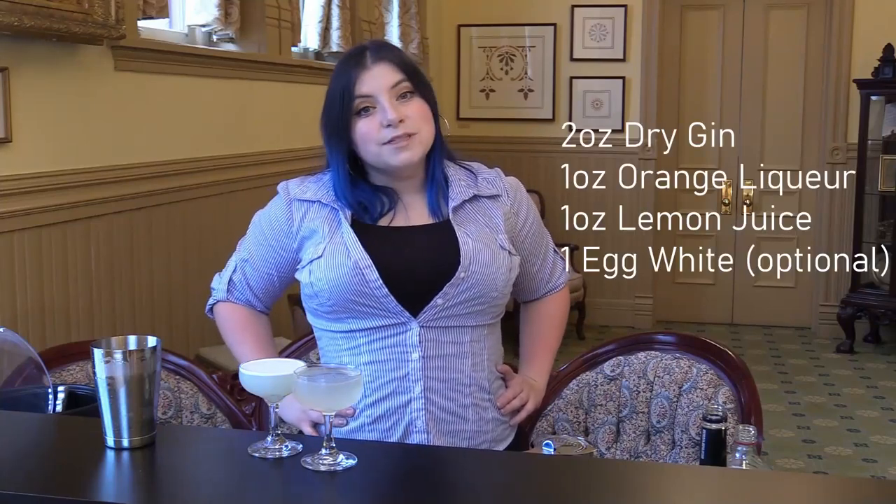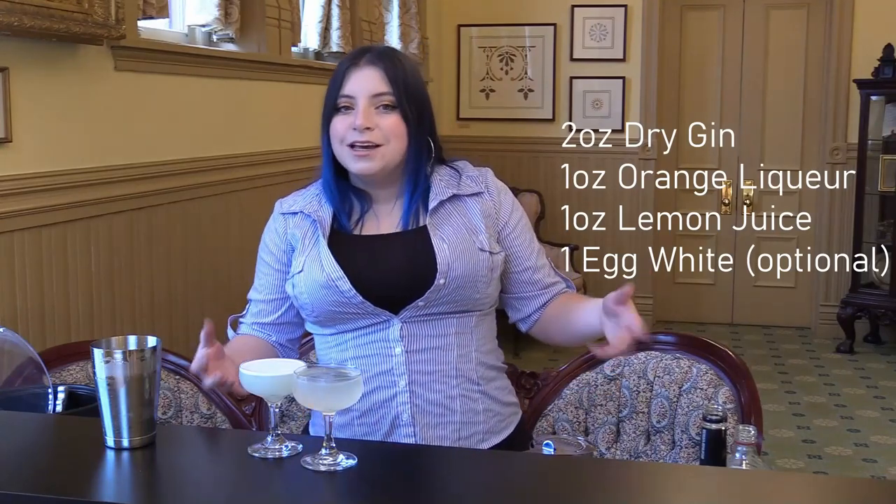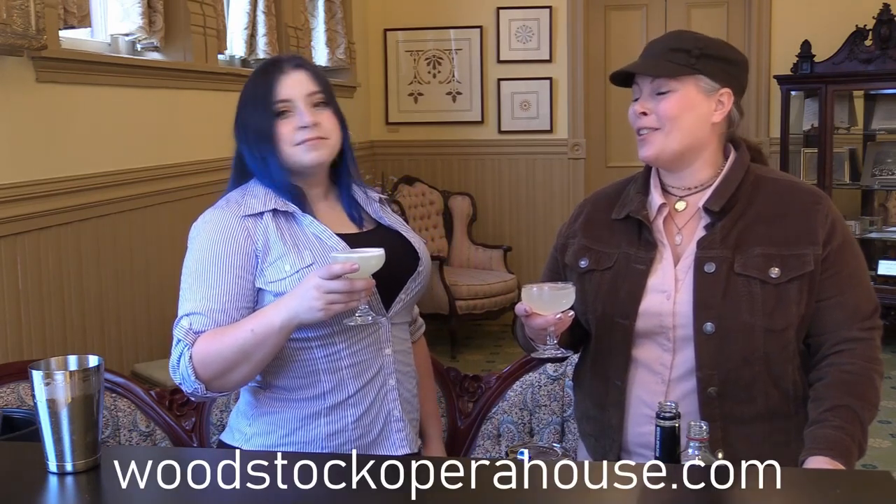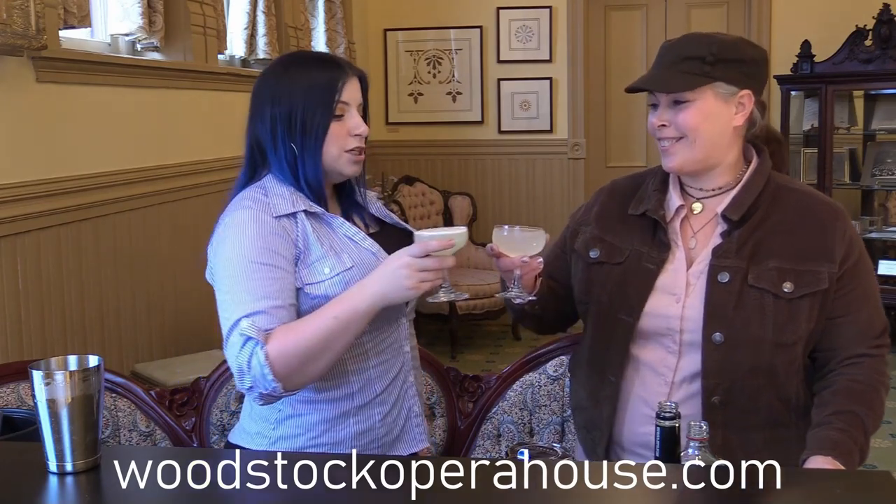If you want to make a White Lady, it is only two ounces of gin, one ounce triple sec, and about an ounce of lemon — which is generally a whole lemon. You can make this at home; it's really easy to do. You don't have to have all the tools I have — they just make it easier. You can definitely do this with other equipment and it will turn out just as tasty. Come visit us at the Woodstock Opera House. If you'd like more information, please visit woodstockoperahouse.com. Don't forget to subscribe, ring that bell, and smash that like button. Cheers!